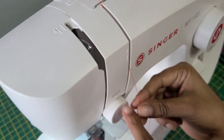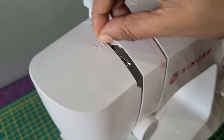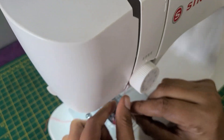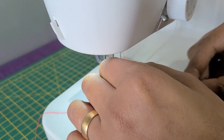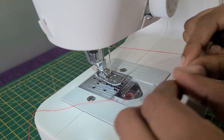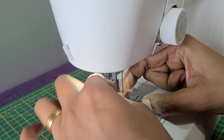Go straight down, follow the arrows here, and then down again. Let it go through the thread take-up lever and manually thread your needle.